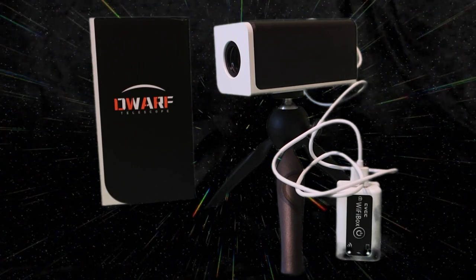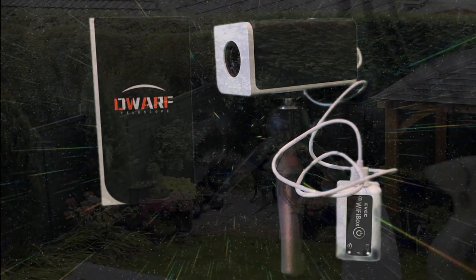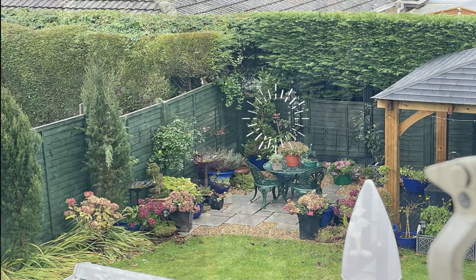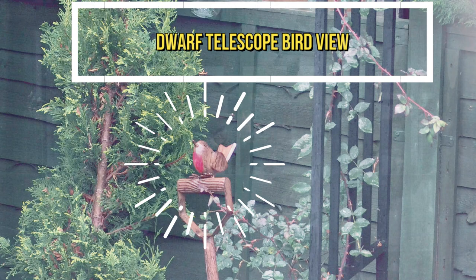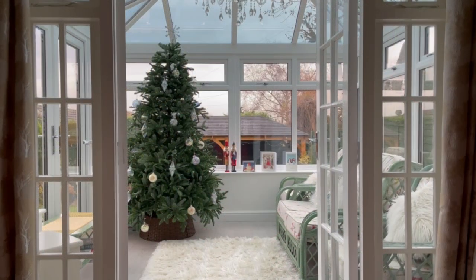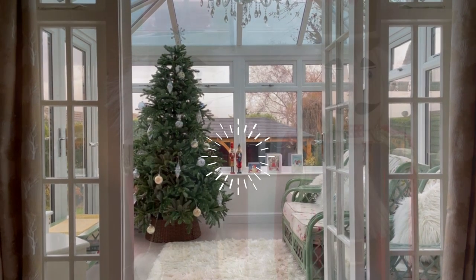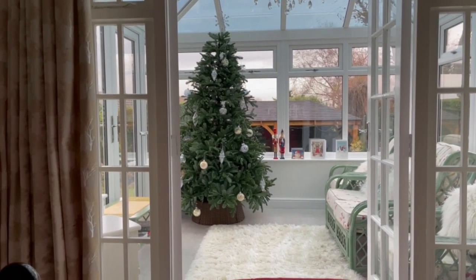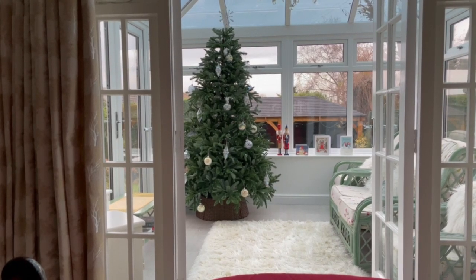This telescope gives about 13x magnification, and you can play around with the settings to record absolutely anything — even the moon. Here's the normal iPhone view, and now we're going to have a look at the view through the telescope of the two soldiers there. I'll focus in on the Christmas tree and you can see just how good the quality of the telescope is using the autofocus mode.